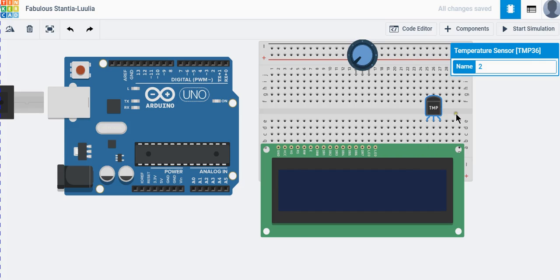You need to Google the equation for the LM35 or whichever sensor you are using. I have already searched for the TMP36 equation. You can find it on Google — just search your model name and you will find the equation. Now let's connect this with the Arduino board.